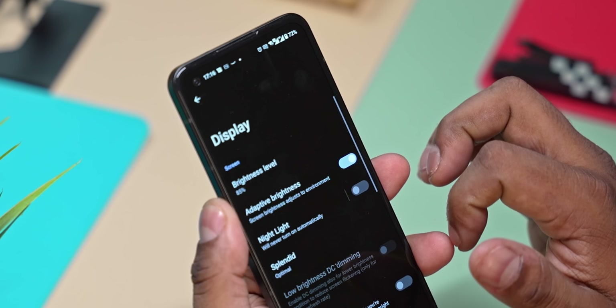One negative here — there is no LTPO technology. With LTPO, if you're looking at a static image, the screen doesn't need to refresh at full rate, conserving battery. LTPO panels can scale down to 10Hz or even 1Hz. But this phone doesn't have LTPO, only manual options of 60Hz, 90Hz, or 120Hz.